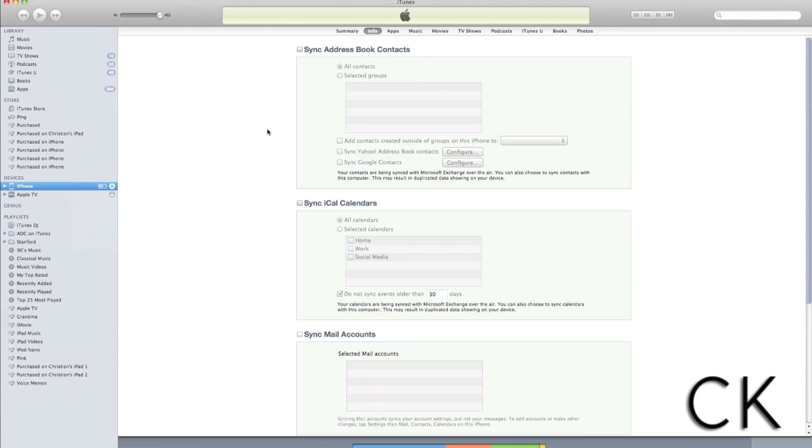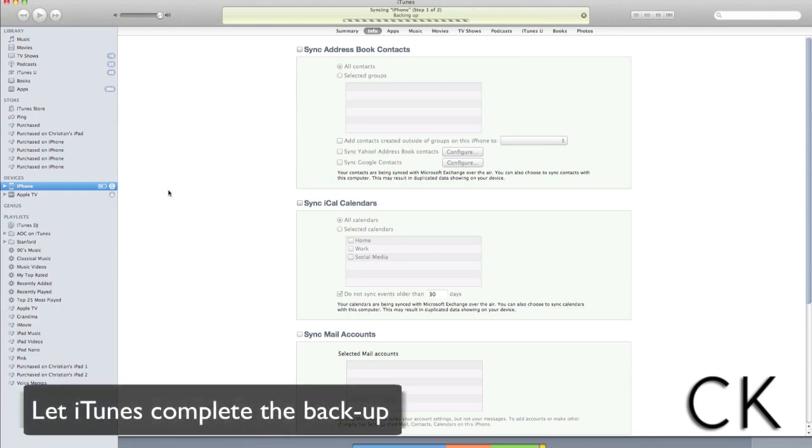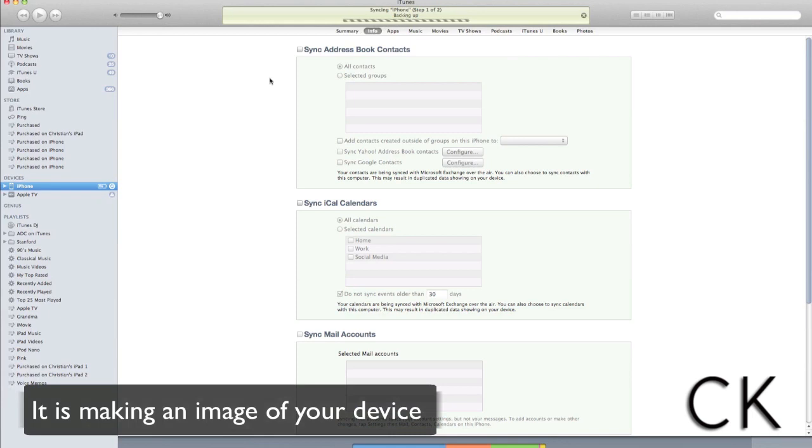Once you've selected Backup, iTunes will begin creating an entire image of your iPhone. As you'll notice at the top, it's syncing your iPhone. You're going to want to let it completely finish.